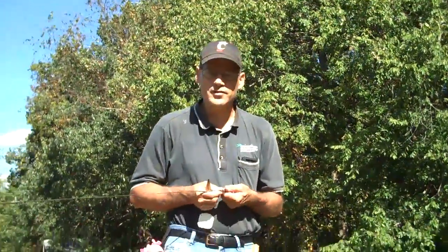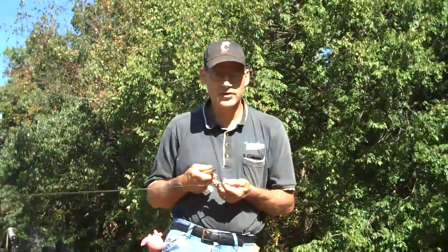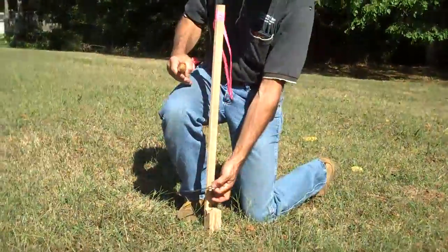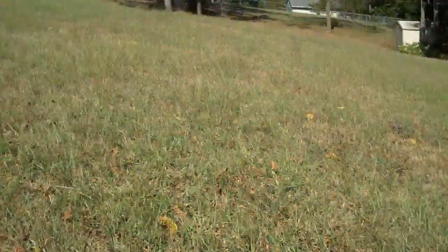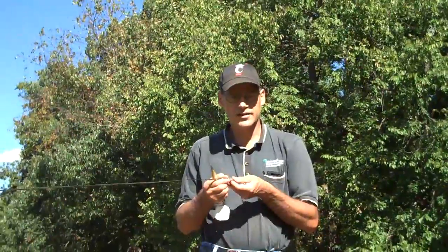I'm now at the second point that we're going to measure to. Whenever we make measurements in civil engineering, we always want to be horizontal. If I simply hold down from point to point, we're actually measuring along the slope of the hill. We need to measure horizontally.